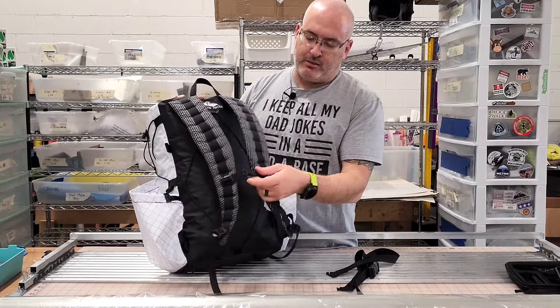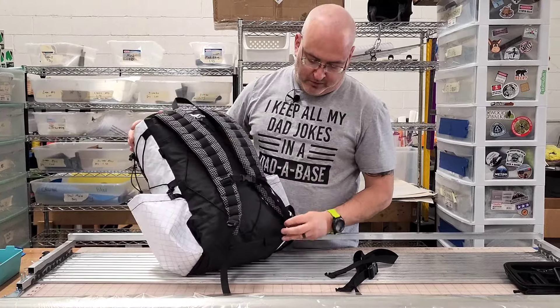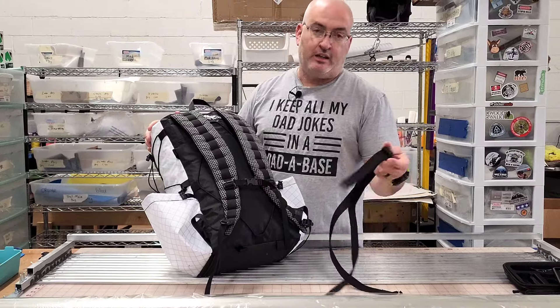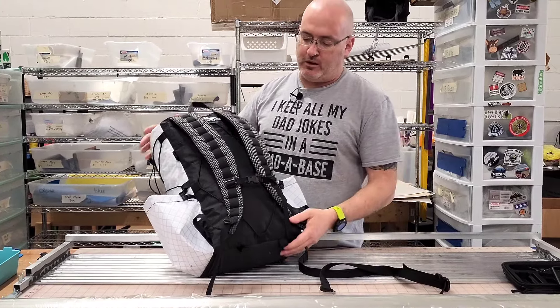You do get the little chest strap there with the whistle on it. It does have these little attachment points where you can actually attach a one-inch belt — that is an option. You don't have to use it, but it's easily removable and you can also put it back on.